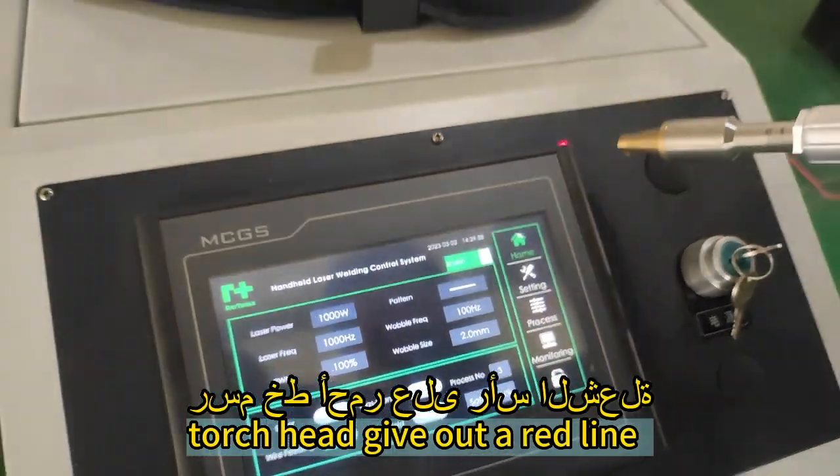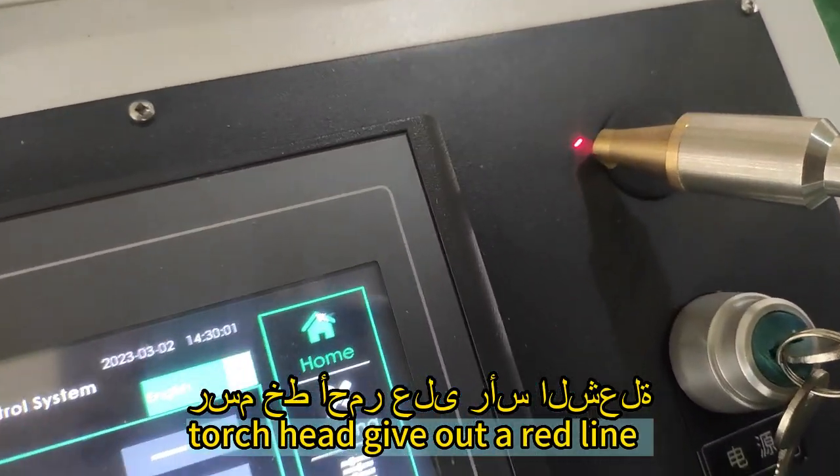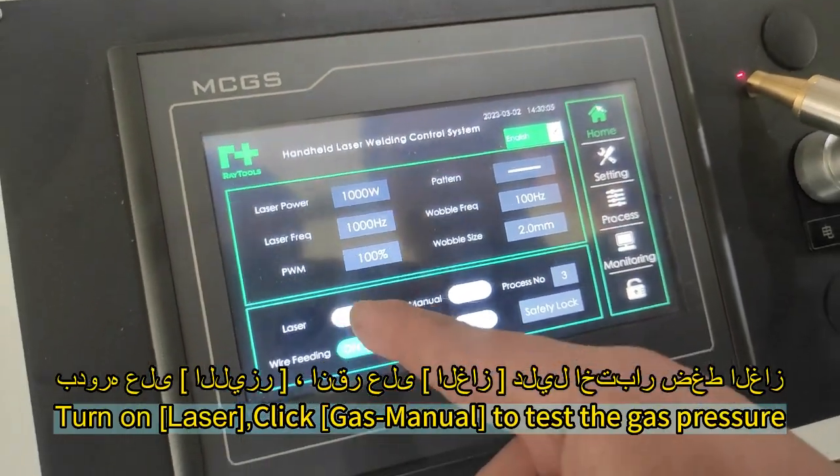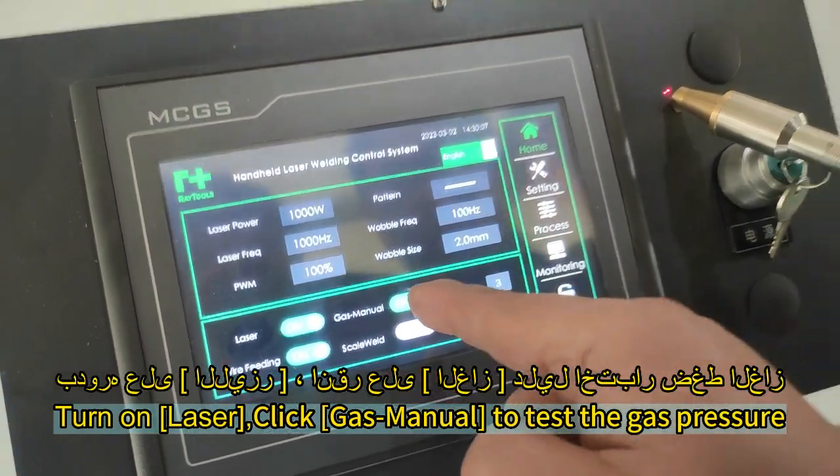The torch head gives out a red line. Turn on the laser, then click Gas Manual to test the gas pressure.